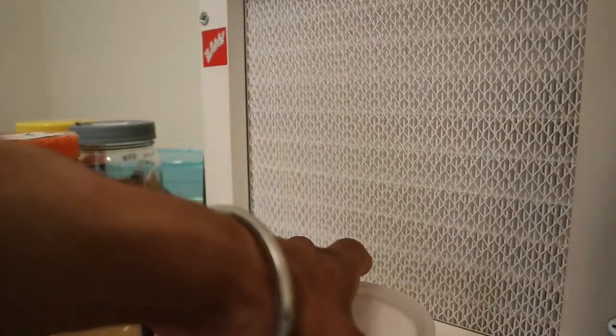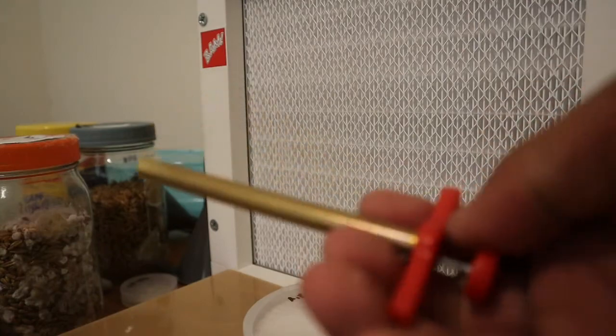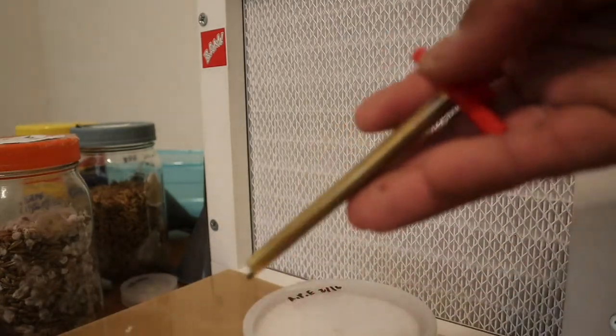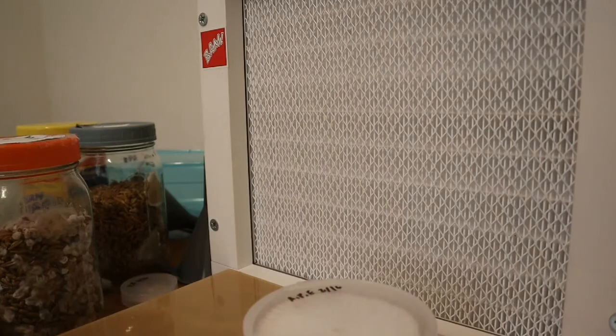Hope you guys enjoyed the video. People always ask what this tool is called — it's a cork board, a handy little hole-punching thing. If you have any questions, leave them in the comments. YouTube has been striking me so I can't upload for about two weeks, but other than that — love yourself, love your friends, and love your family. See you guys in the next one.